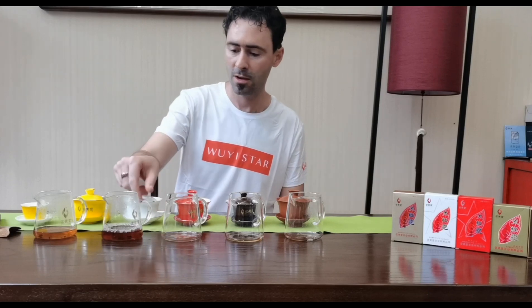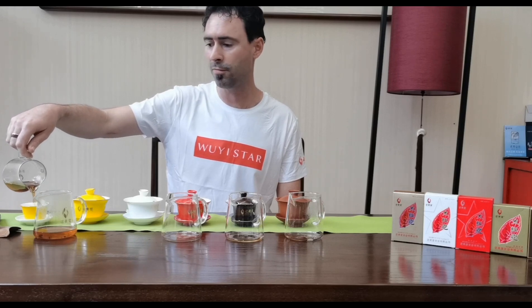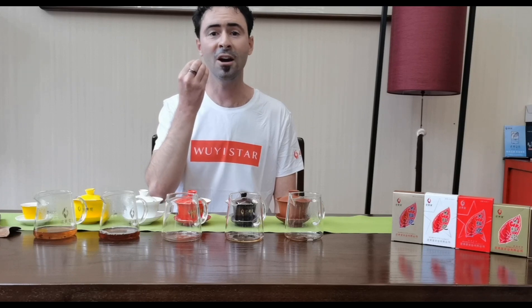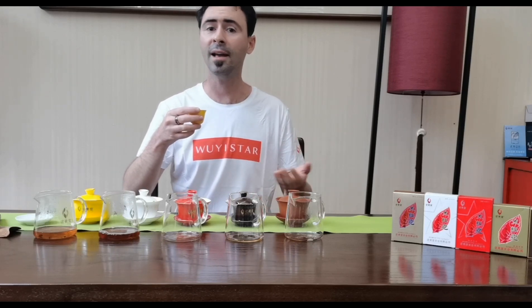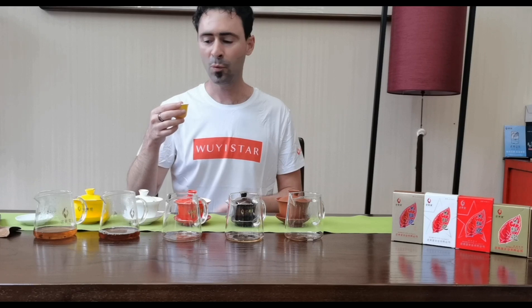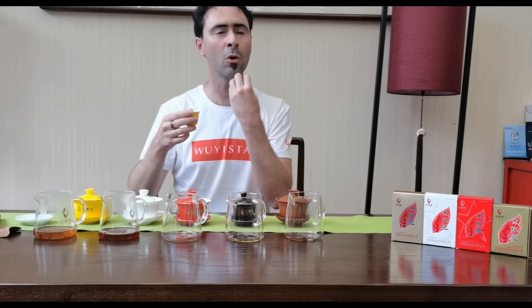Moving on to tea number two. This one is called Chunxiang, and this one should be a little bit darker. What I am going to be looking for is to see which parts of my mouth are going to be activated by this tea. Since we're moving from light, I expect I'll still taste it in the back of my mouth, but maybe moving forward on my tongue to the parts that can taste more of the sweet flavors brought out in a more highly baked tea. This is exactly what I find — where the first tea was almost completely concentrated at the back of my mouth, almost all the way to my throat, what I taste now is kind of the middle back part of my tongue.